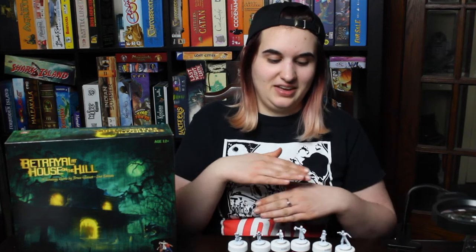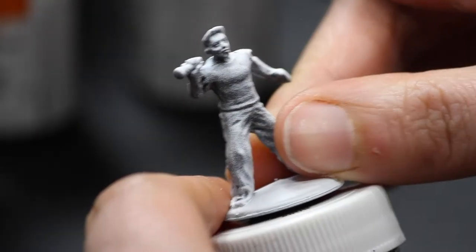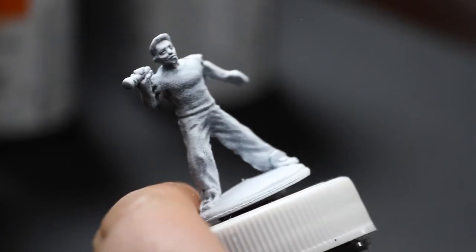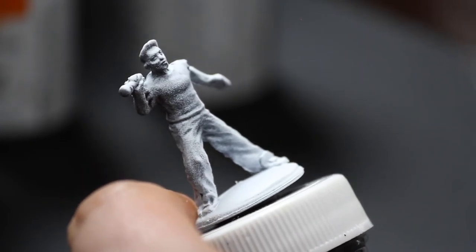All right, let's say goodbye to my face and hello to the close-up, and we'll see eye to eye on the way out. Hello again. So I just started off by priming this guy in a black primer and then did a white primer top-down sort of to bring out all the highlights and shadows.